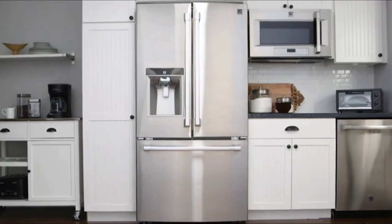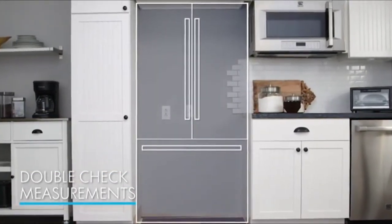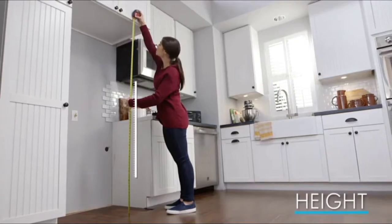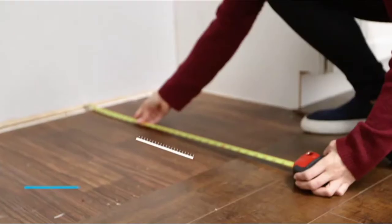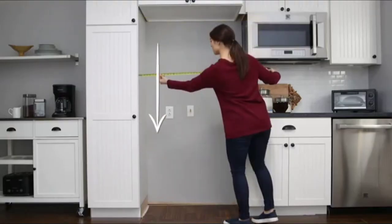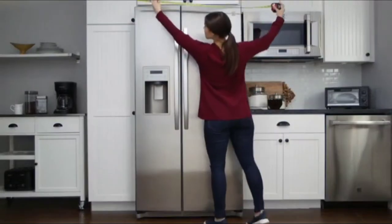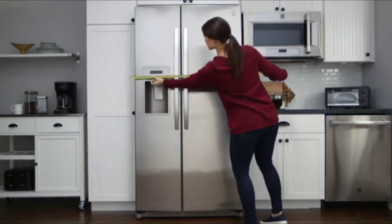The first and most important tip is to double check your measurements so there are no surprises on delivery day. Measure the height, width, and depth of your space. Measure the width from top to bottom, accounting for molding or trim, and note the narrowest measurements. Make sure to measure the space, and not just your old appliance.